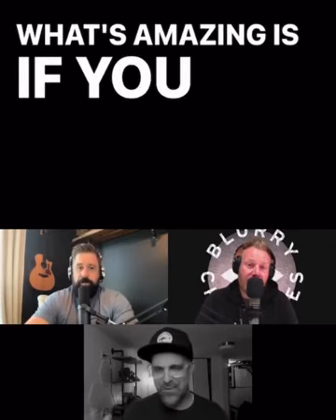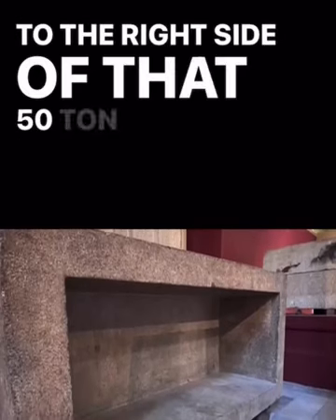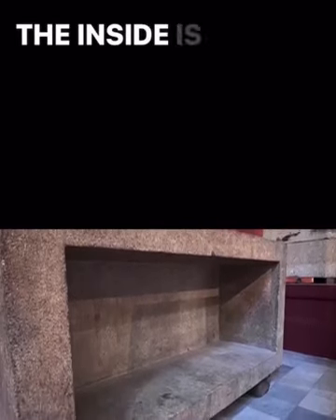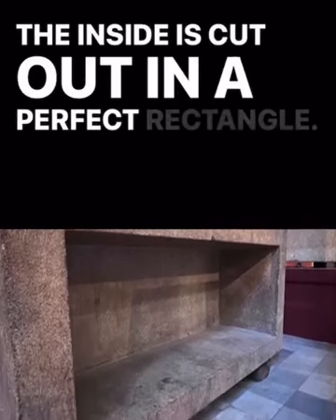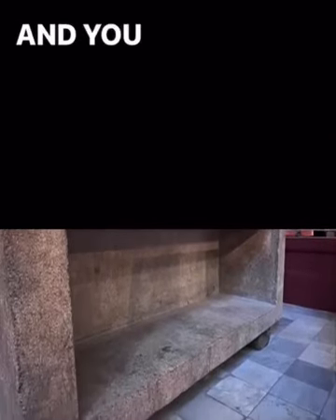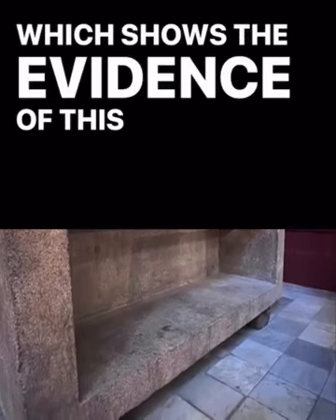What's amazing is if you walked around — if I showed you a picture of the other side — when you walk around to the right side of that 50-ton megalithic stone, literally the inside is cut out in a perfect rectangle. And you know how they did it by looking at the left side, which shows the evidence of this ancient tool.